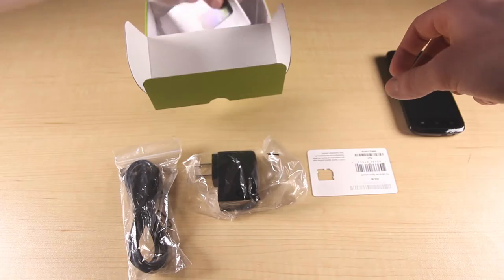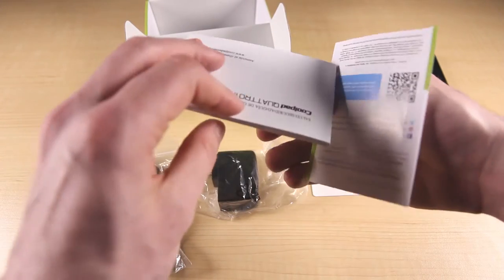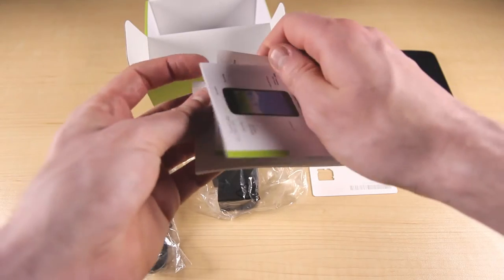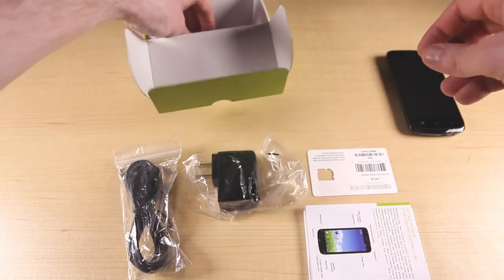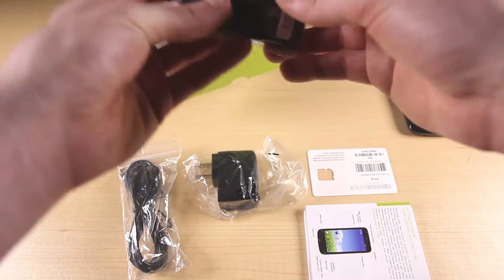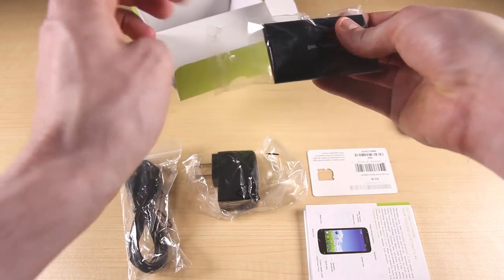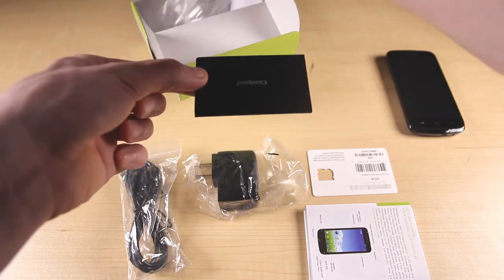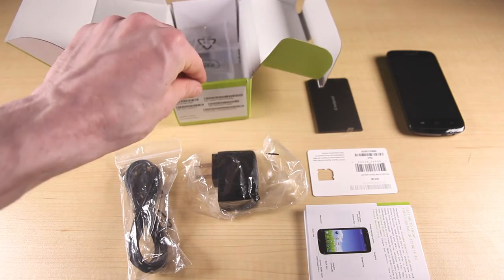Here are the CoolPad help and get started guides. You don't need to use either of these — just head to our online help desk or give us a call if you're having any trouble. And the last thing in the box is the battery, which is an 1800 milliamp battery that will give you 13 hours of talk time. That's everything that comes inside the CoolPad Quattro 2's box.